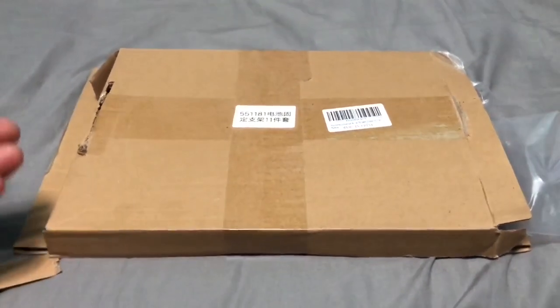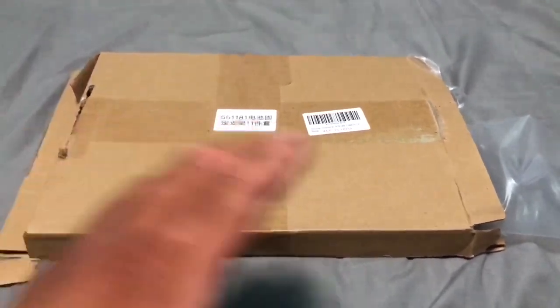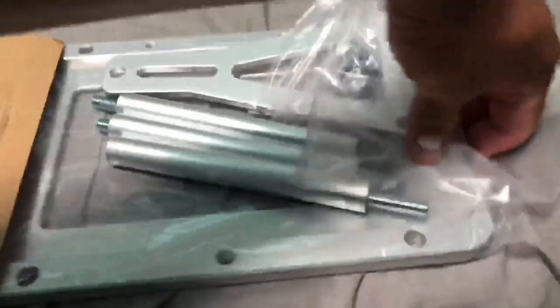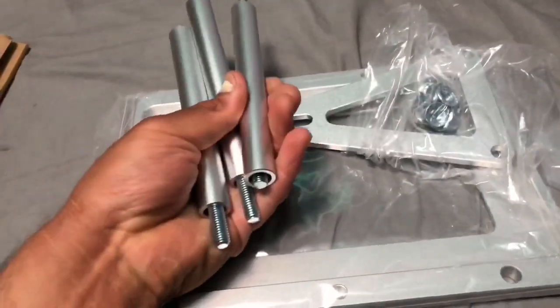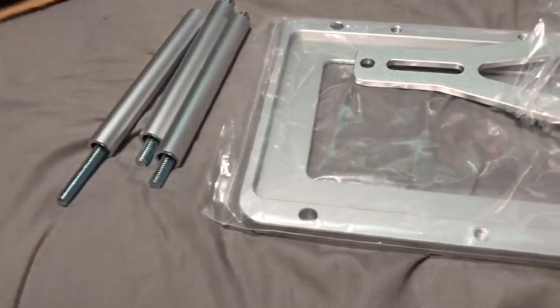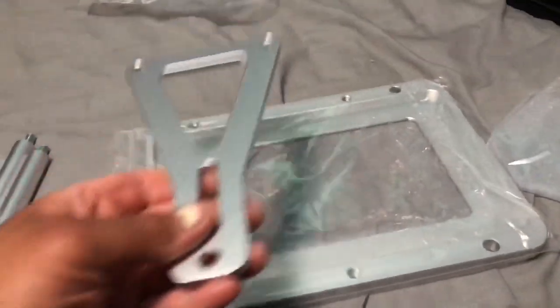I bought this battery relocation kit for about $38 on eBay. There were a bunch of different battery trays but this one caught my eye — I already took it out and I was really impressed for $38. My immediate first reaction was how thick the materials are. I was a little worried they'd be thin, but these just feel solid. You get the rods that go in between, your hardware, your top bracket, and your base.